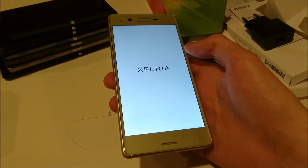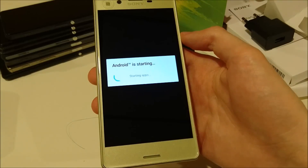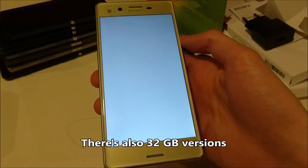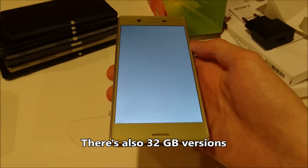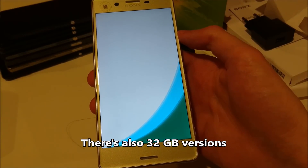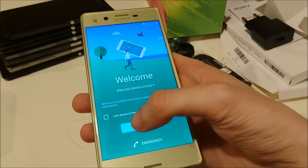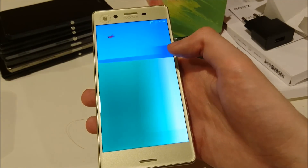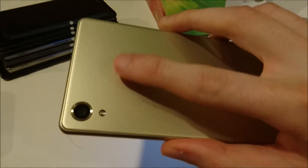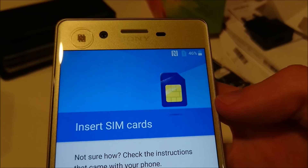Let's run down some of those specs. It has 3GB of RAM. This version I have is 64GB internal storage. It does have micro SD card support up to 200GB if you can find one that large. A 2620mAh capacity battery. 5-inch 1080p screen display. The rear facing camera is 23 megapixels — definitely excited to test that out. And then the front facing is 13 megapixels.